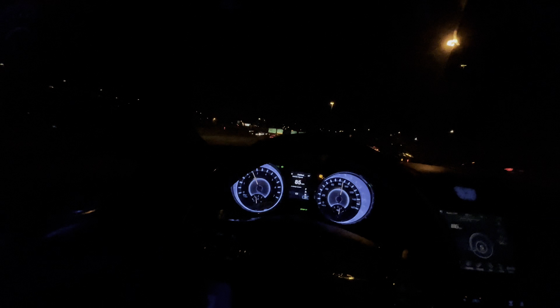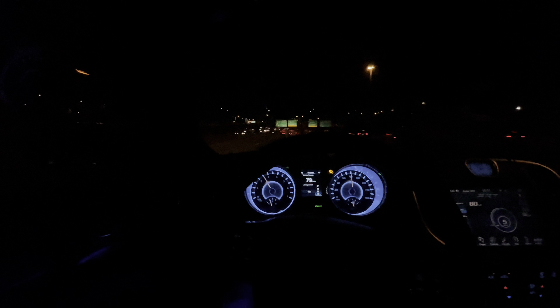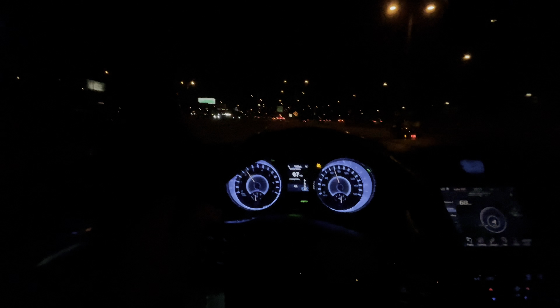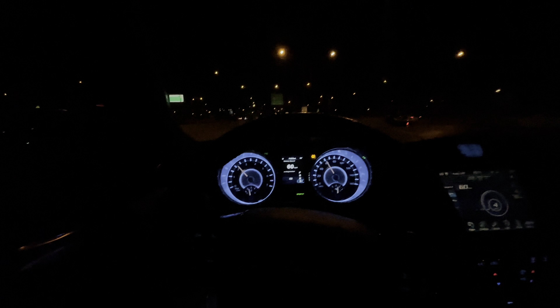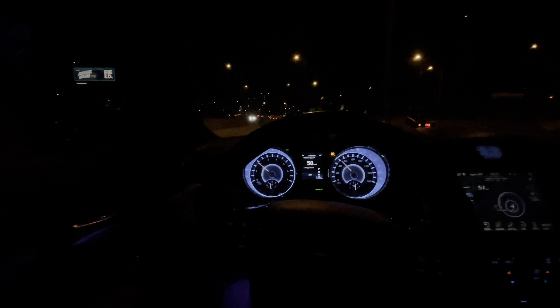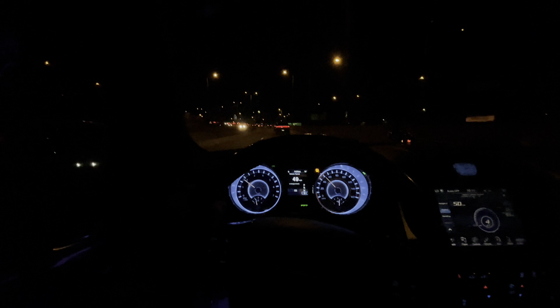This car can get to 100 quick as hell with this tune. I feel like the car was a slouch without the tune. With the tune, this thing can get to 100, no problem — can get to 110, no problem.